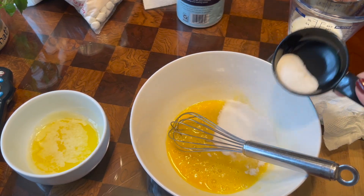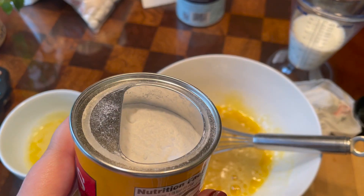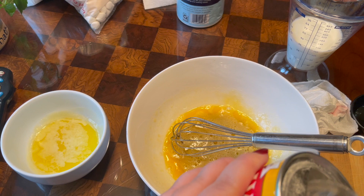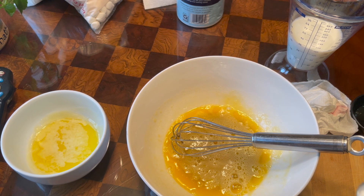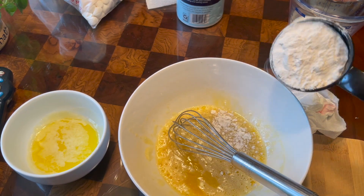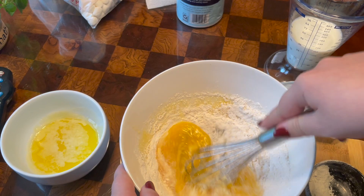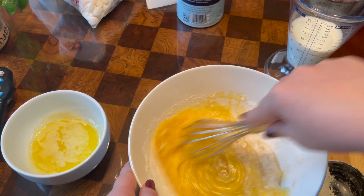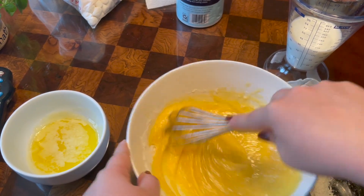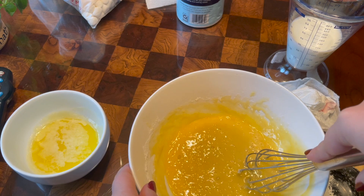Put the sugar in there. Another ingredient I forgot — and this is optional — you can also put baking powder in here. Not too much. Then add your flour. I'd watch how much you put in here, because you don't want the waffle mix to be too thick — because then that's a problem. Then again, I still have to put the milk in here.